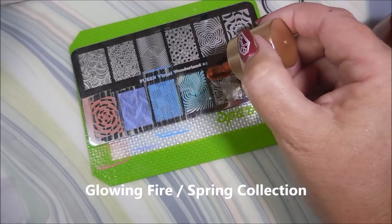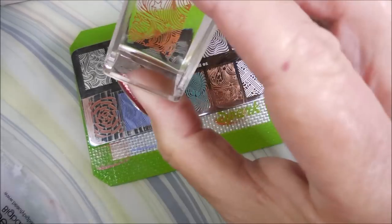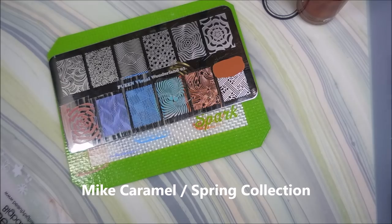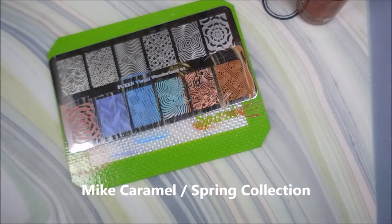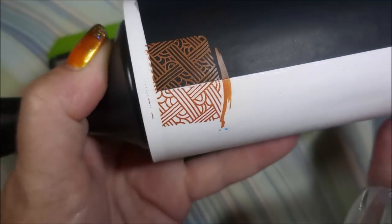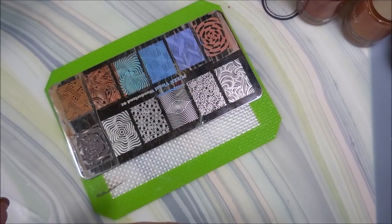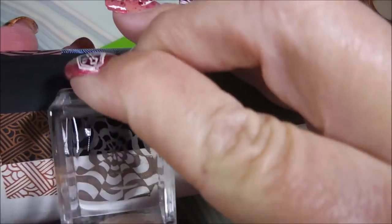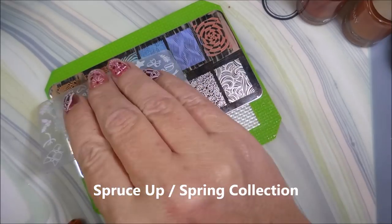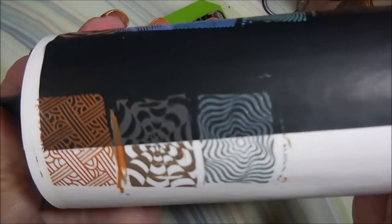Now we're moving on to Glowing Fire — I didn't think it was part of a spring collection but that's what the bottle says, sounds more fall to me. Gorgeous! Now we have Milk Caramel — I've already used this one, I couldn't help myself. I love it, I'm so excited to have these new colors. Now I'm doing Up in Smoke — I will leave a link for the seller on AliExpress down below. Look at that, it shows up even over the black. Now we've got Spruce Up, a kind of gray-blue-green color. They show up over darks and it's just great.